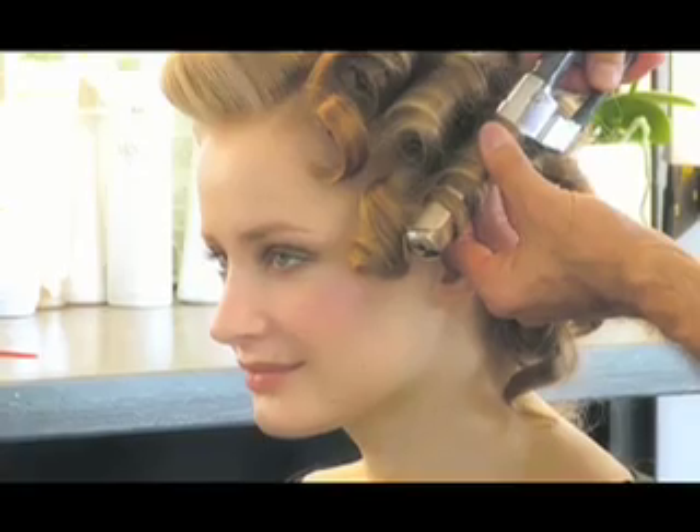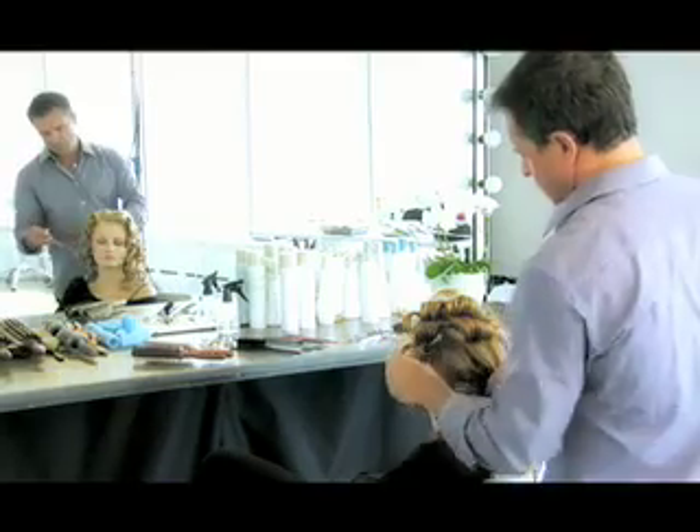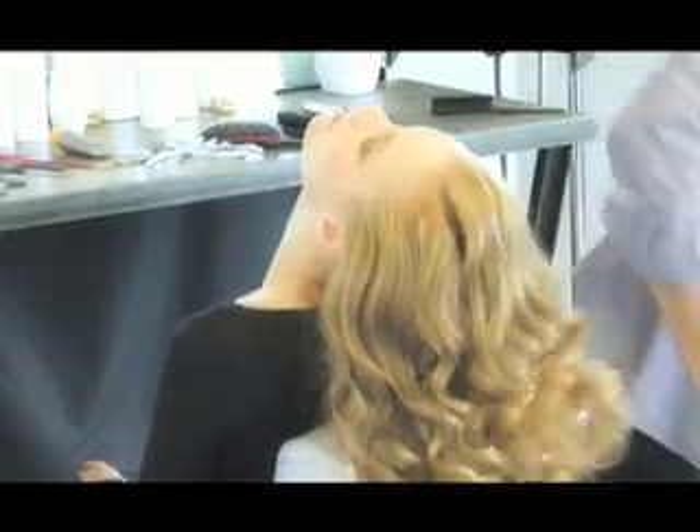Step 3. Create waves using a curling iron, then clip curls in place to hold shape. Remove the clips and lightly run your fingers through the waves to break up tightness.